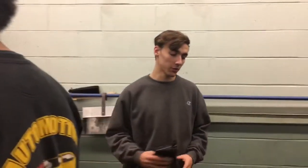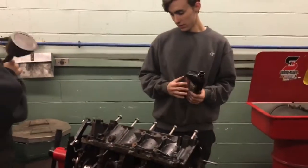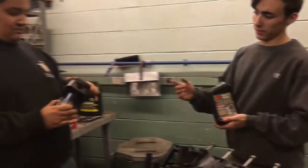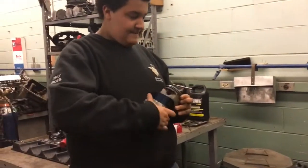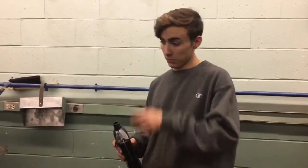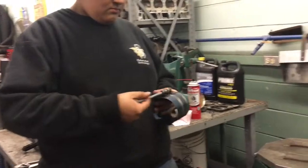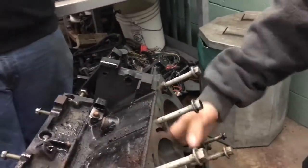Today we're going to put pistons into this LS motor block — it's a 5.3. First, you're going to have to take some oil and put it around the piston, on the skirts. While Roy puts the compression tool onto the piston, I'm going to put oil onto the cylinder so it goes in nice and smooth.